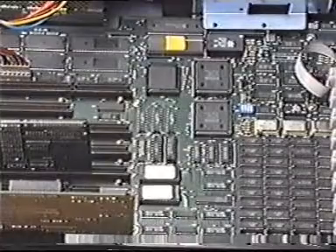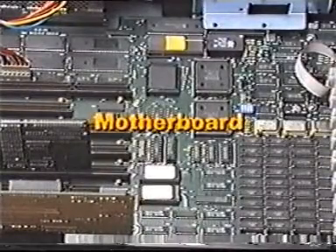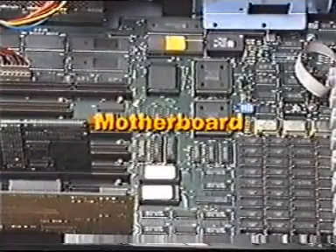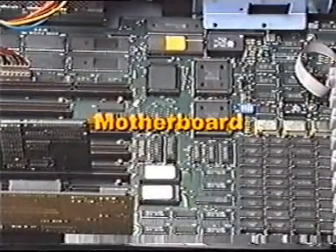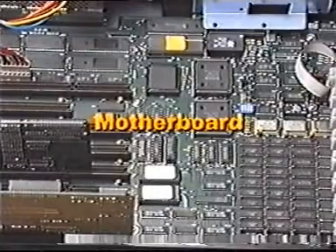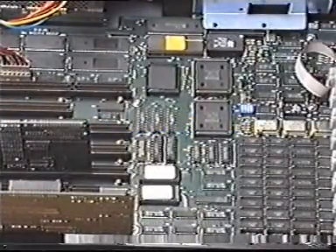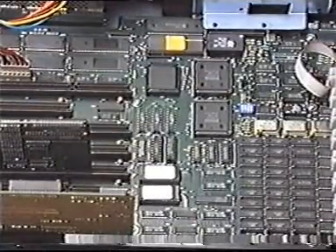The most critical component of a personal computer is the motherboard. It contains the microprocessor, ROM, RAM, the bus, expansion slots, and support circuitry. It's also known as the system board, logic board, or planer board.